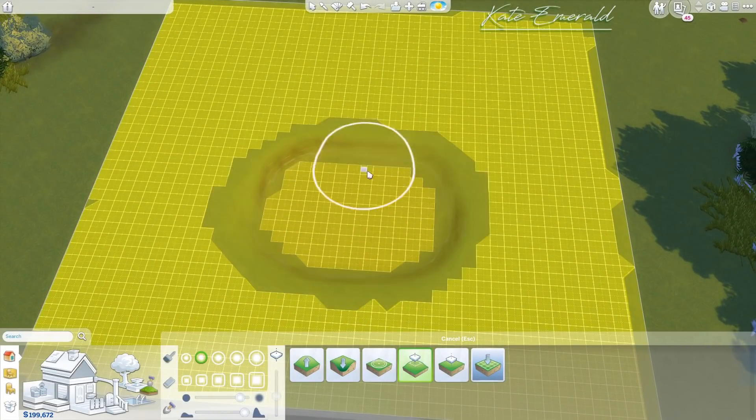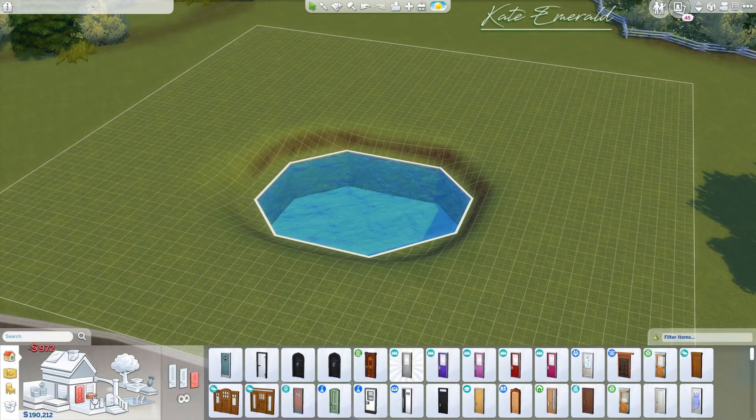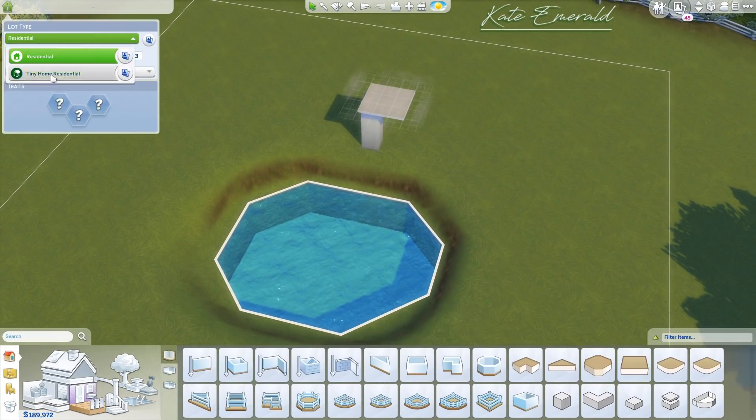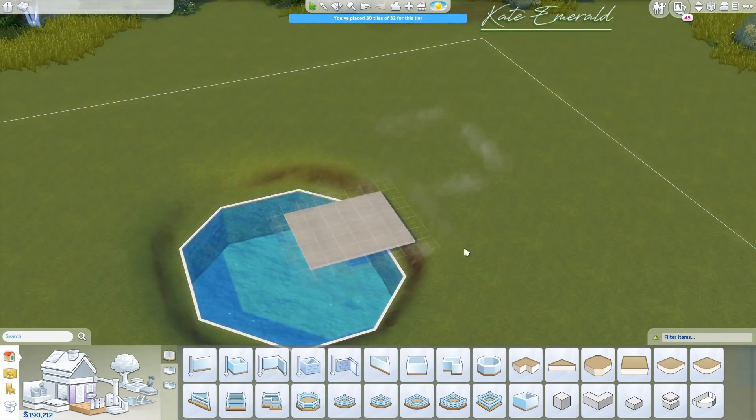Hey lovelies, it's Kate, welcome back to another video. It's finally time for the Sims 4 Tiny Living — the pack is finally out, so of course I had to build a tiny home. I built this on a 40 by 40 lot in Brindleton Bay.